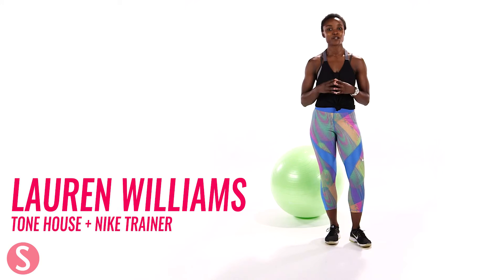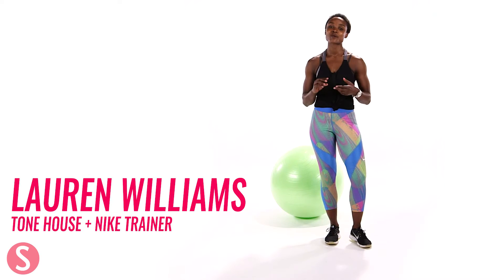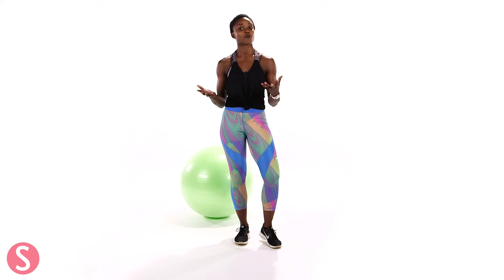Hi, my name is Lauren Williams and I am a trainer in New York City. I'm a Nike trainer and I also work at Tone House New York, which is a sports performance gym. Today I want to show you a stability ball workout. The stability ball is amazing. Most people know that it is a great tool to work your core, but it's also great to work your entire body. Today we're going to go through eight moves and you're going to incorporate those into your workout.